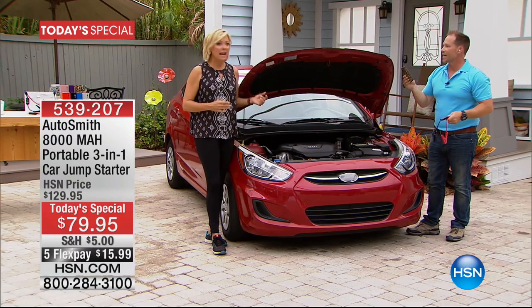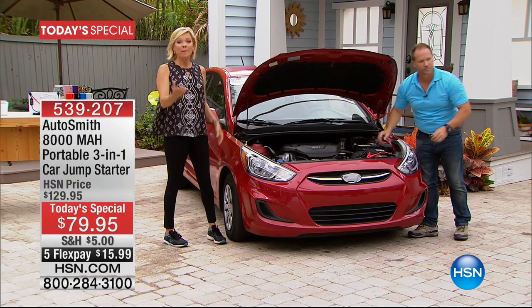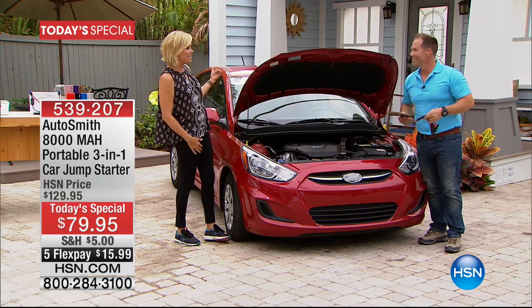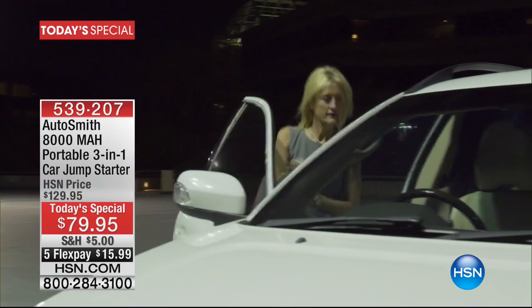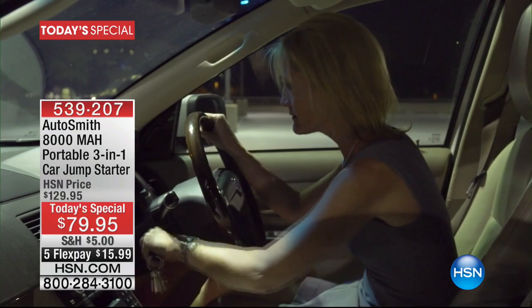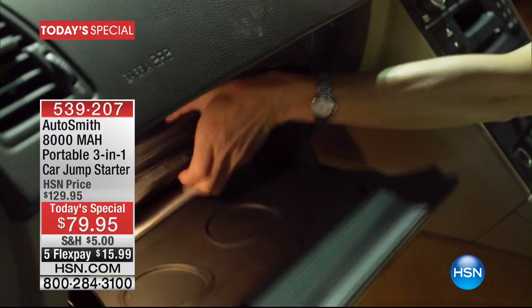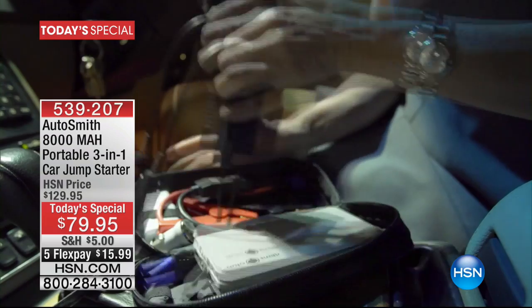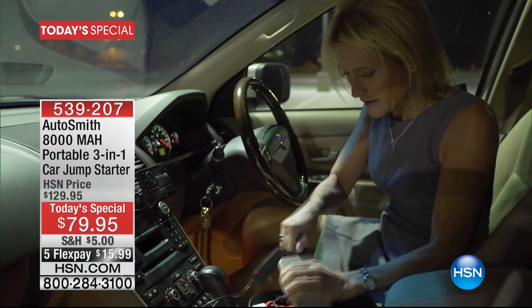When you're done, simply disconnect it, turn it off, put it back in your glove box — and you've always got it with you. It's not something big and clunky. Most people who have cables have them in the garage — that doesn't help when you're stranded on the side of the road. This gives you peace of mind knowing you've got that indispensable emergency tool in your car. Small enough to fit in your glove box or center console, powerful enough to jump your car battery in an emergency — from under the hood or from inside the car.